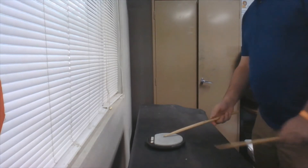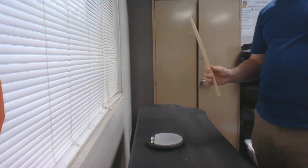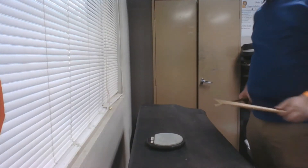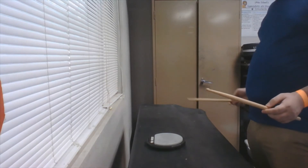Look at it like this — downbeat, upbeat. So down, up. When we play, we want to count out the beats as we play.